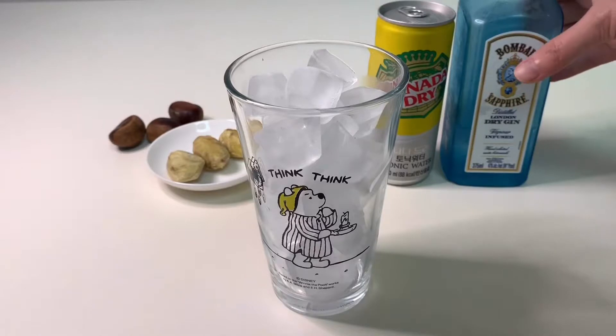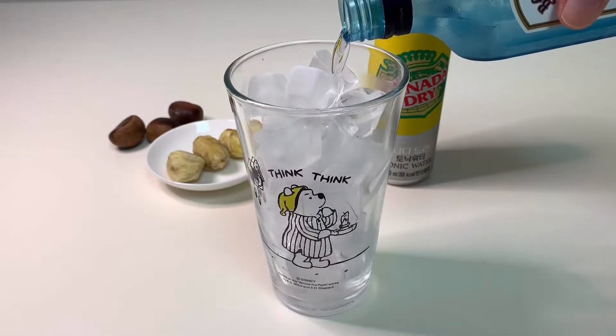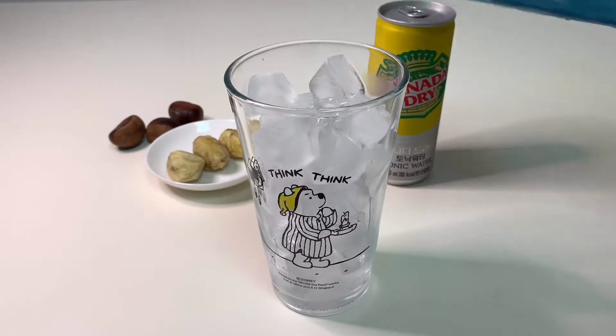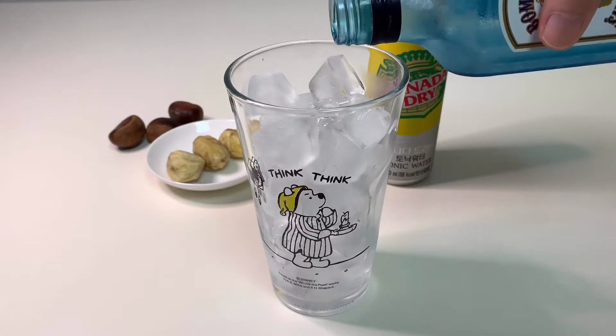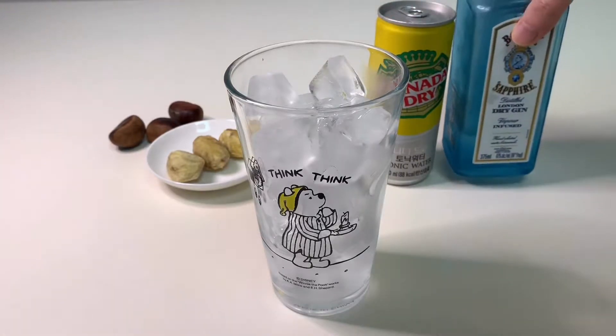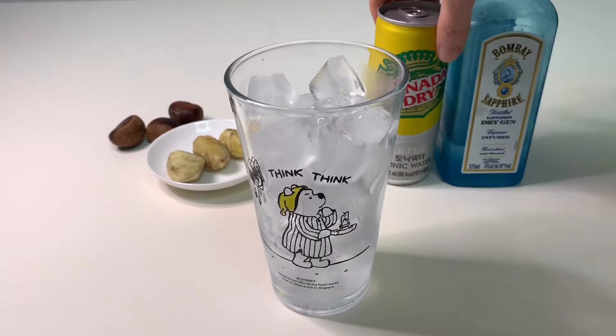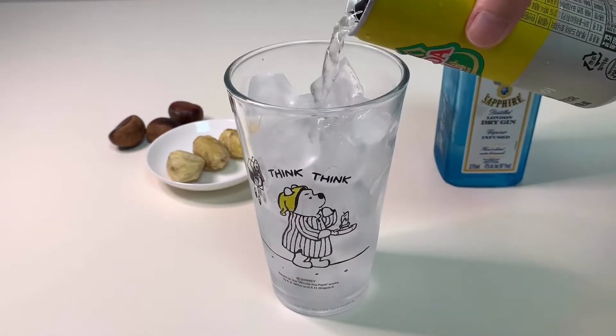We are now ready to cook. You are ready to cook. We will start the cook. Because it is ready to cook.